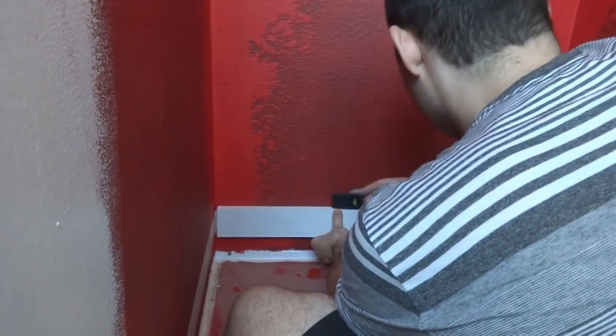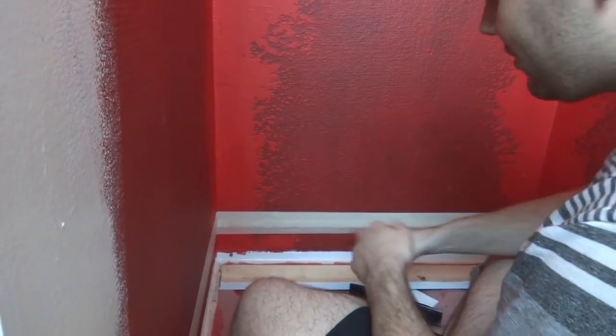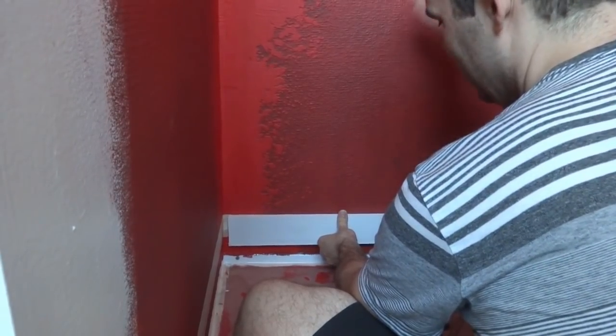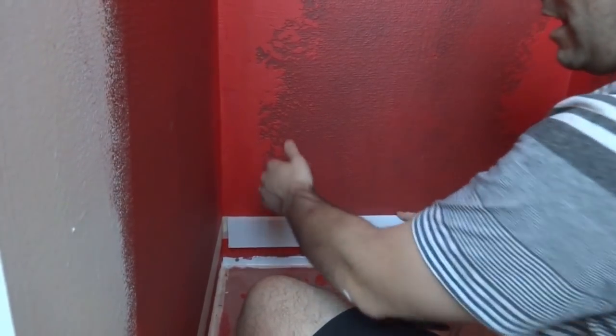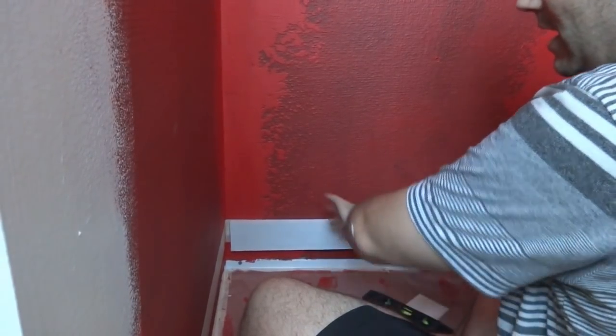Then all I'm going to do is put three squirts of glue on here — about the size of a nickel or a quarter, just three dabs of hot glue — and glue this up. Then we're ready to start tiling. I'm only going to do the back wall first, go all the way up, and then move on to the sides.